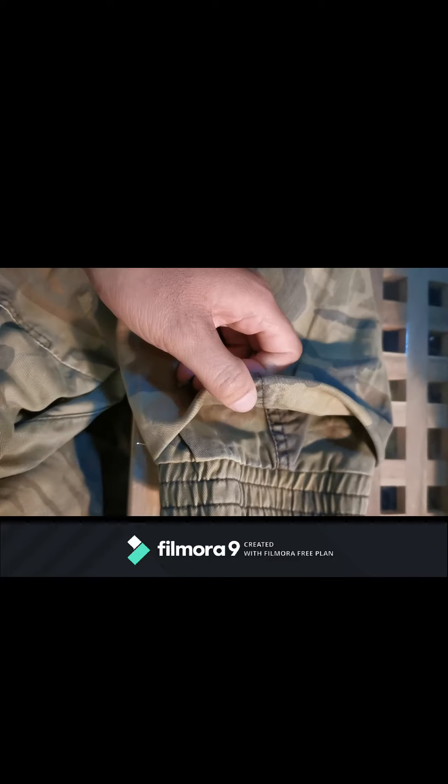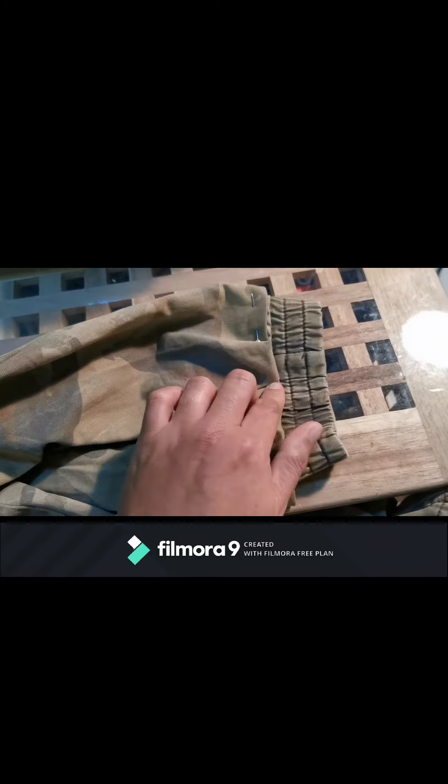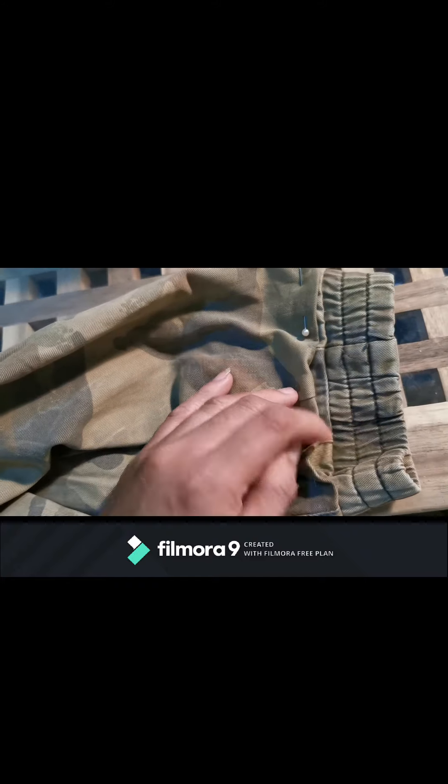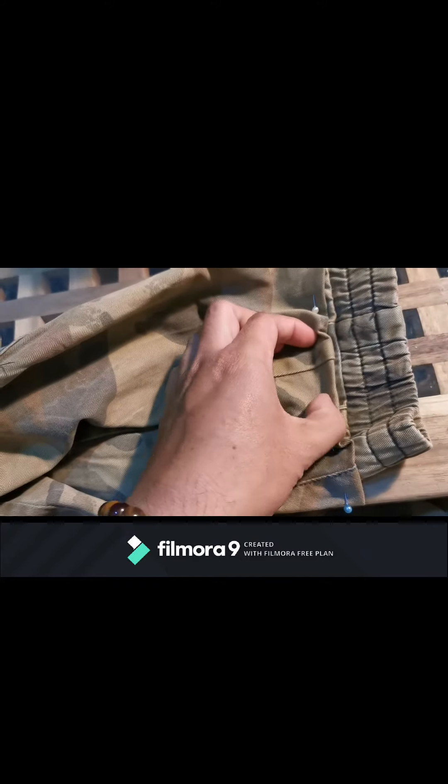After we fold it, this is what will happen — we fold it like this. We're using safety pins to get our exact desired length. We tuck this part inside, and then we'll sew it here.